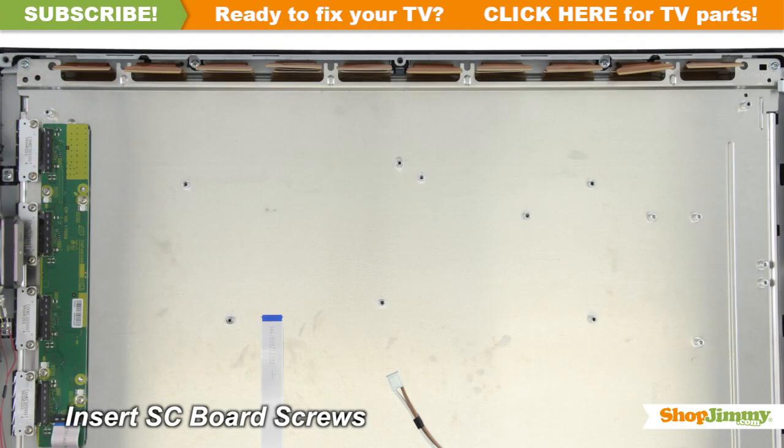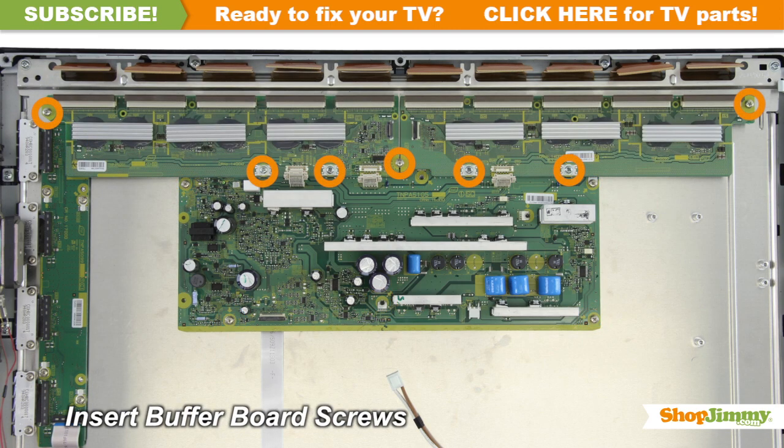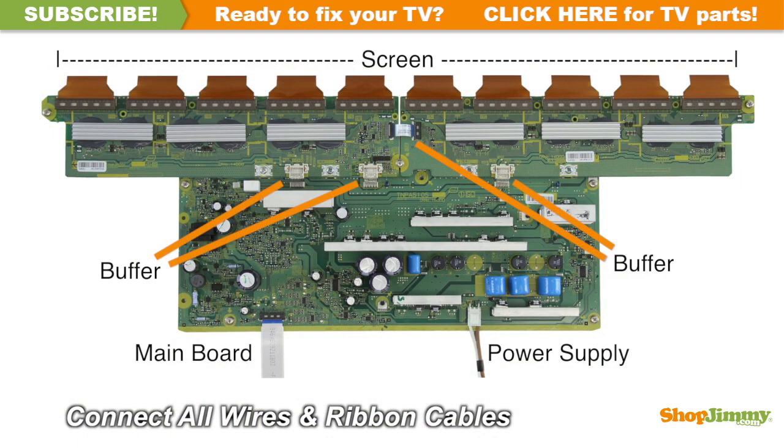Insert all screws to secure your ShopJimmy replacement board to the chassis. Reconnect any address buffers that are connected to the SC board. Reconnect all cable and ribbon connections.